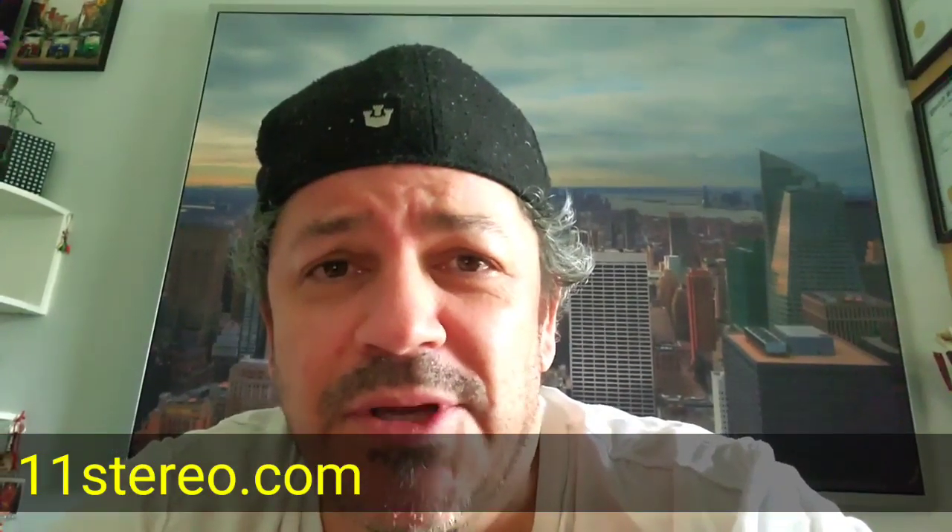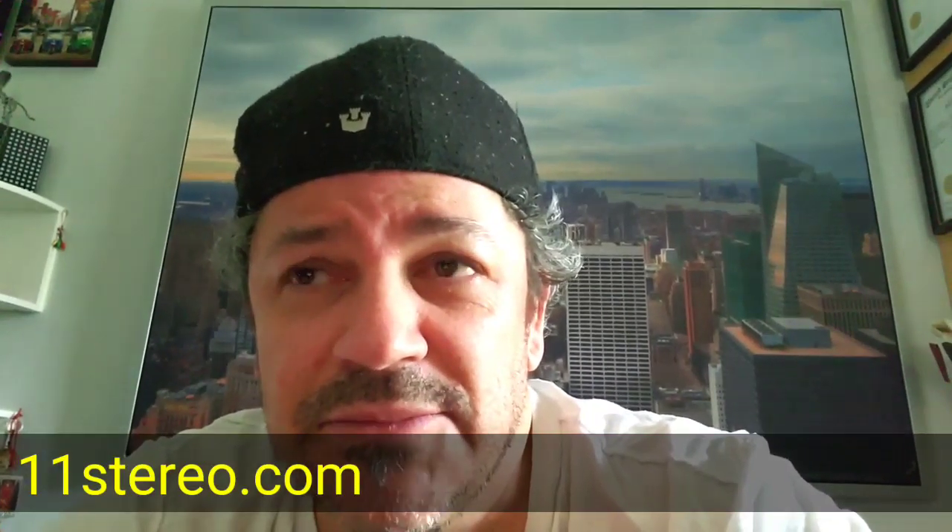Hey kids, OCD Mikey here, reporting live from the chicken coop. It's true — us audiophiles cook our cables before we put them in the rig, and then we do so periodically throughout the time that we listen as well.